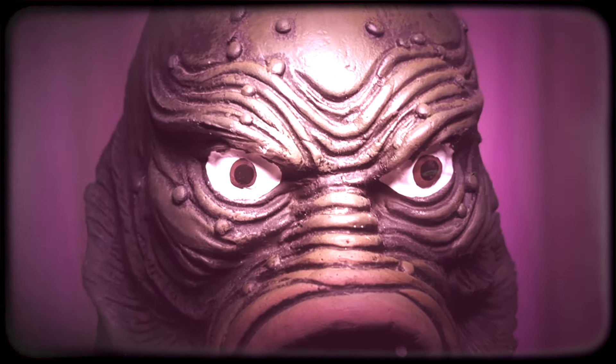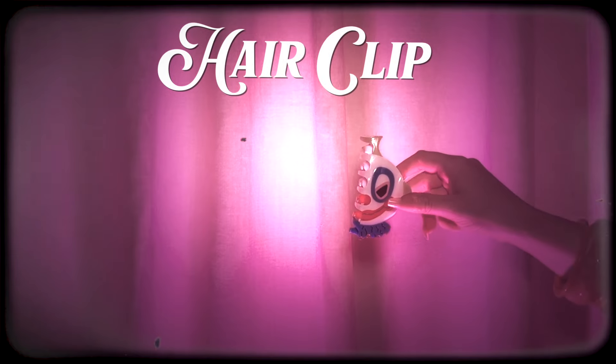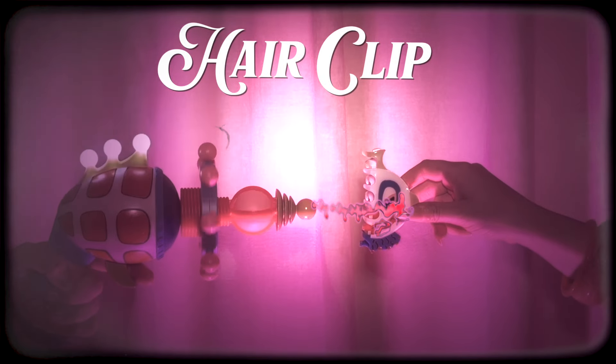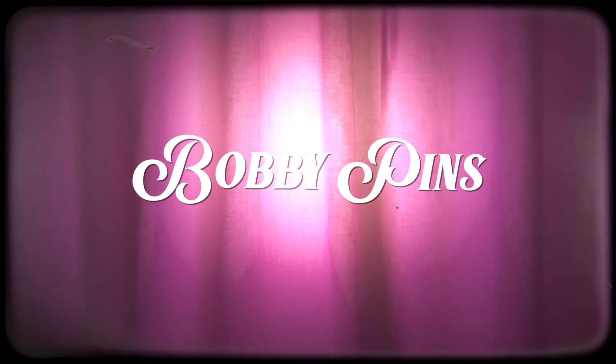Then you're gonna need a one-inch curling iron. Turn it on super hot. Then go ahead and grab your teasing comb. Alright, and of course you're gonna need some hair spray. You're also gonna need a hair clip. And last but not least, you're gonna need a bunch of bobby pins. And that's it, and then you're ready.